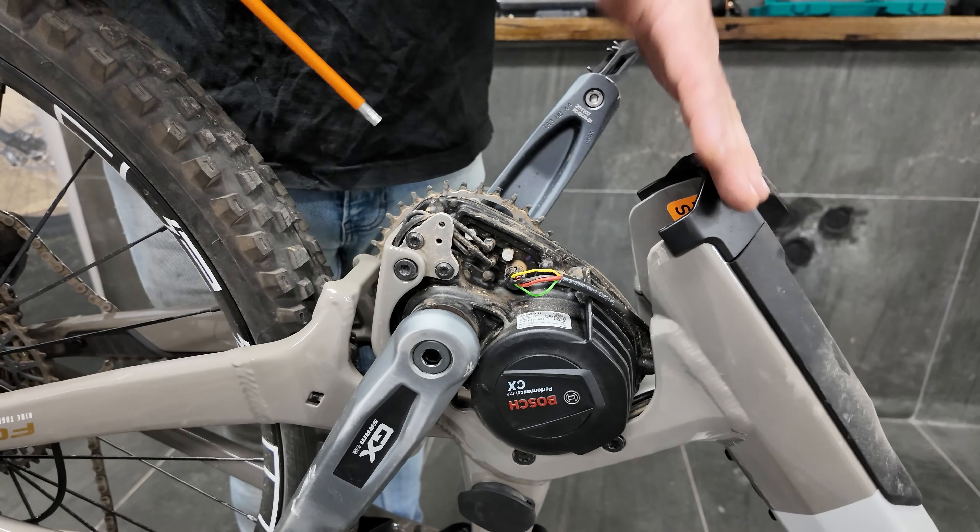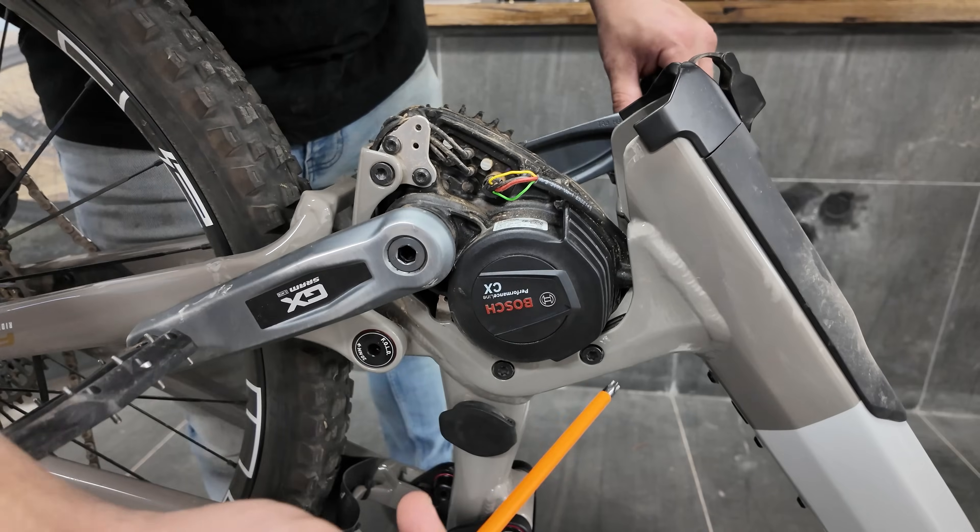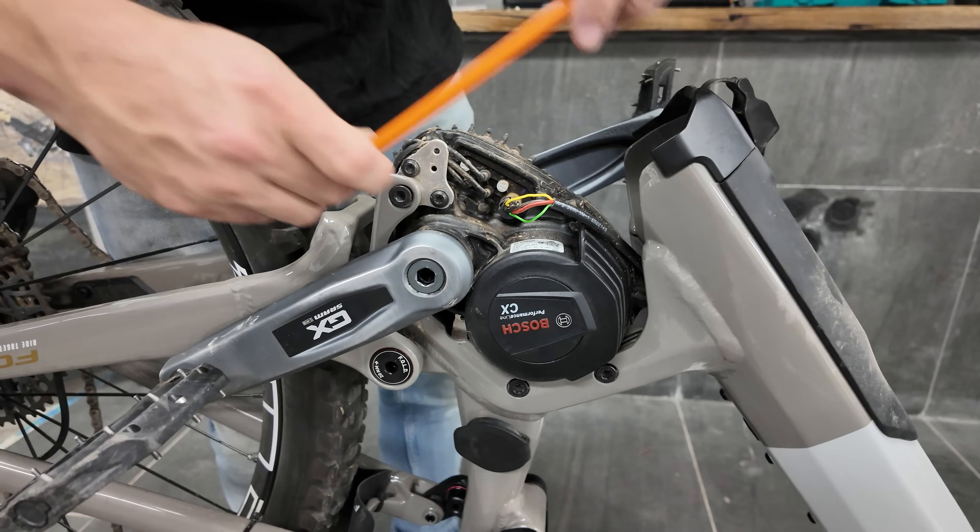Now the bash guards are removed and the battery's out — it's time to remove the motor. There are one, two, three bolts on either side in the same spots.